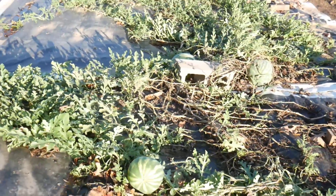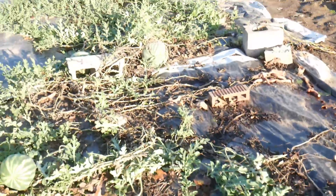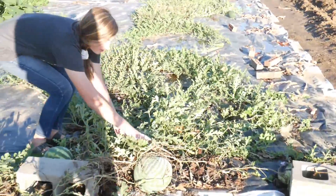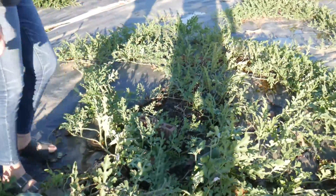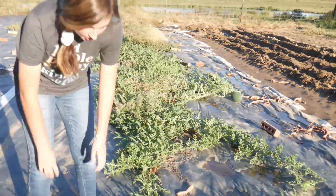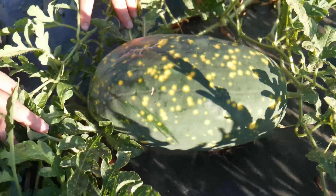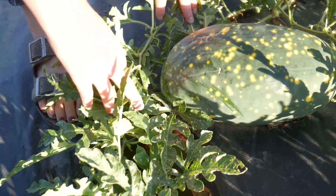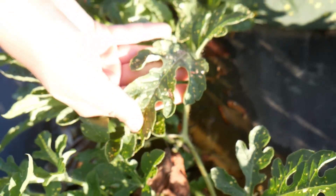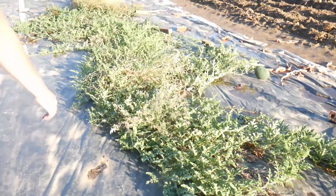Alright, our watermelons are still growing. I got one right here. We've picked a few more down here. And then we got some moon and stars — these are the moon and stars Emily planted from Little Creek Homestead. Oh those are so cool looking. Not only do they got spots, even the leaves have spots all on them. We've got a couple of them down through there.